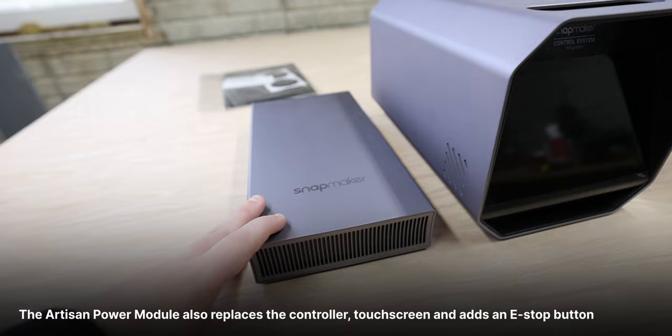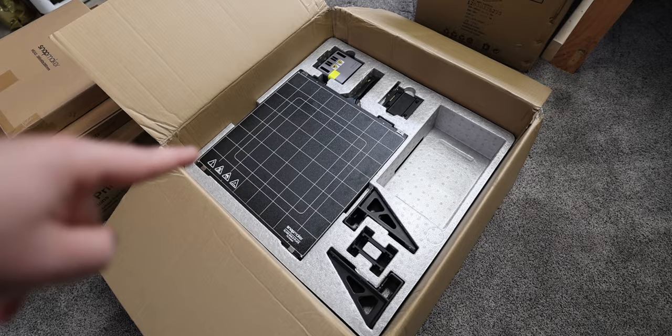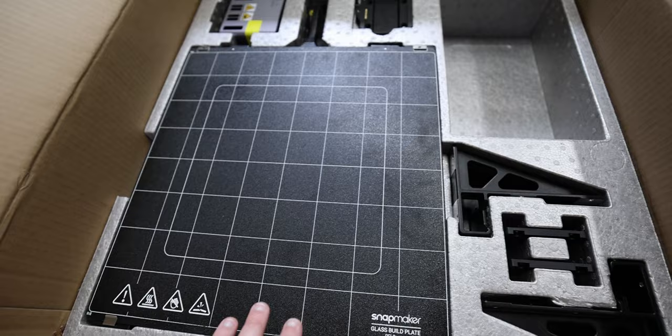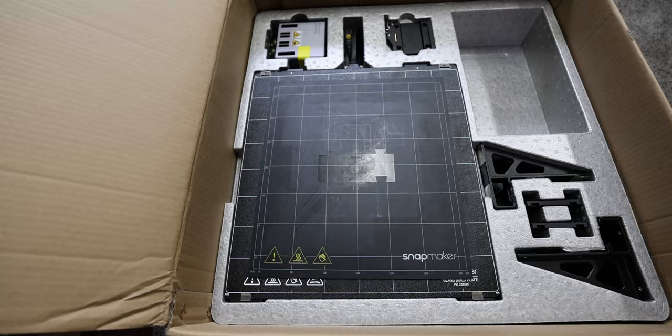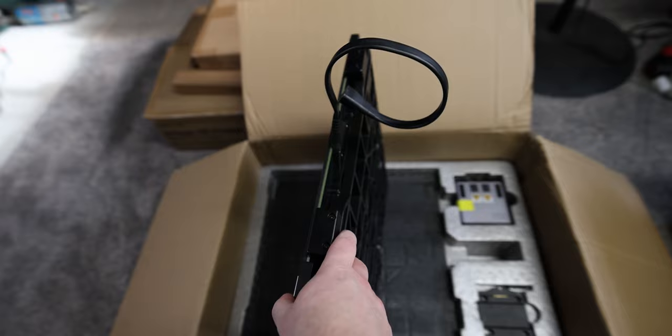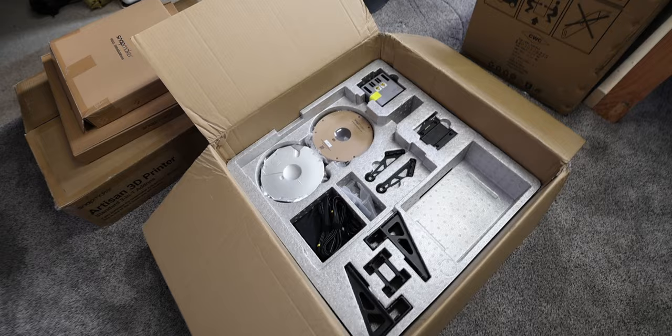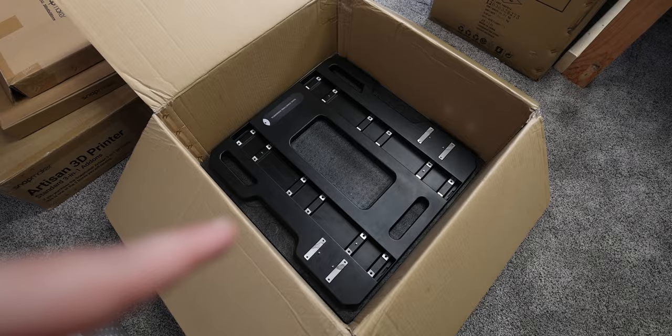Next layer down, we have the heated bed and print bed, 3D printing module, tool head connector, Z-axis connectors, and the X-axis connectors. This bed is quite a bit bigger than the A350 one. Look at the size of this bed frame and heated bed for the Artisan — this thing is huge, and it's heavy. Underneath the print bed, you get PLA, breakaway filament, filament spool holders, and cables. And underneath everything, the base plate — it's almost the entire size of the box.